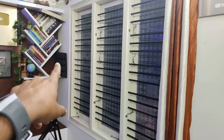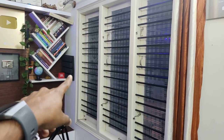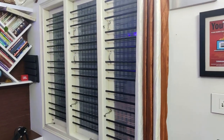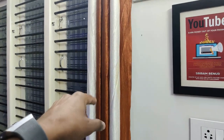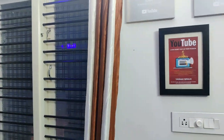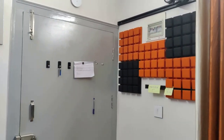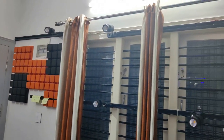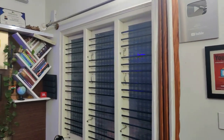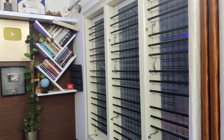There is one acoustic panel right behind me in that corner as well, which will help you to get a clear voice. I have also put curtains in the room — this will help to make sure there is not too much echo. There are curtains here as well. So this is the kind of setup I have done for the lighting and sound.